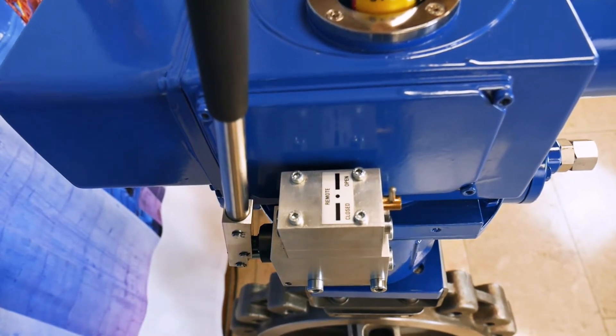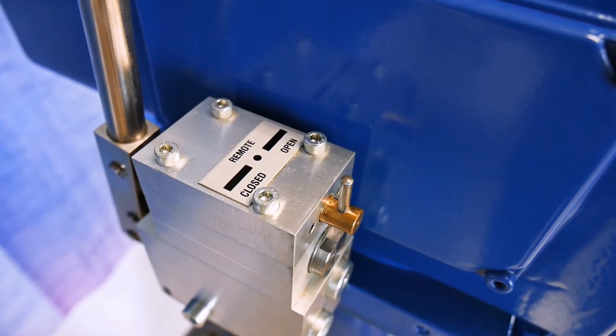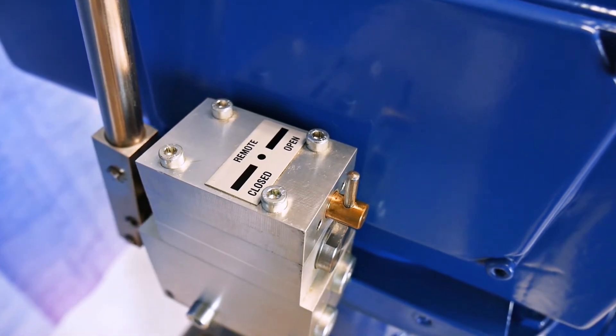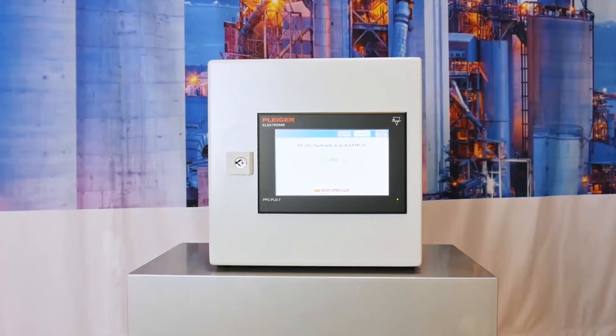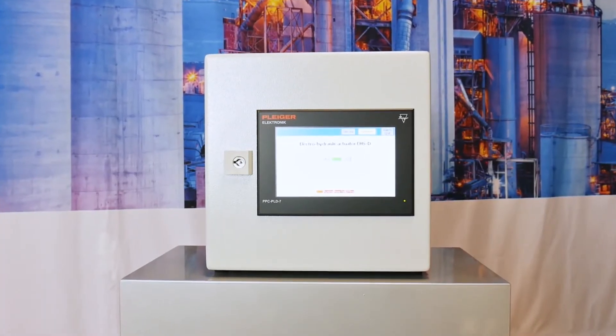The embedded control is the intelligent part of the actuator and contains new functions to meet the latest needs. Therefore, a partial stroke, error logging, and variable speed function are available.